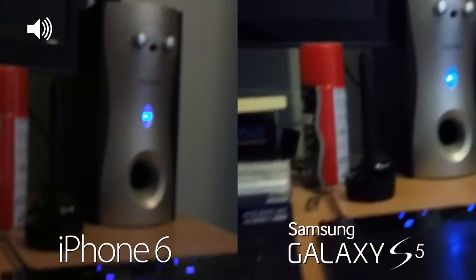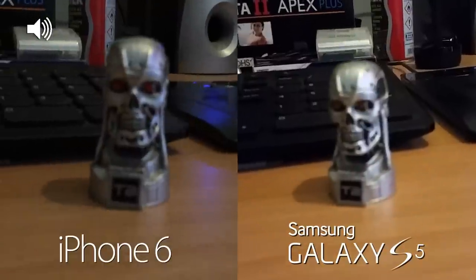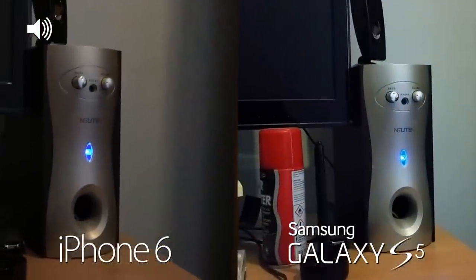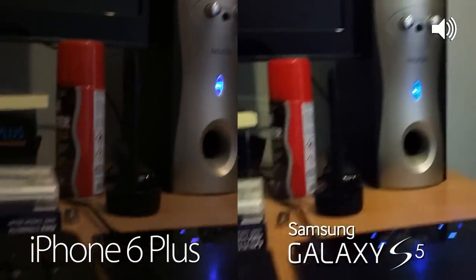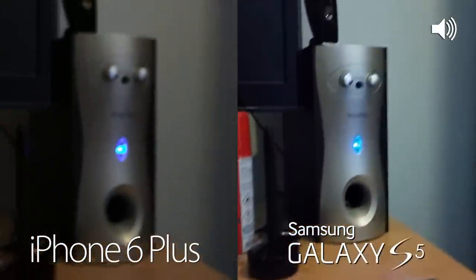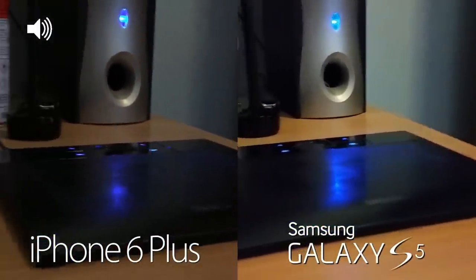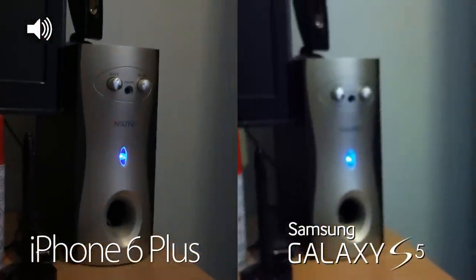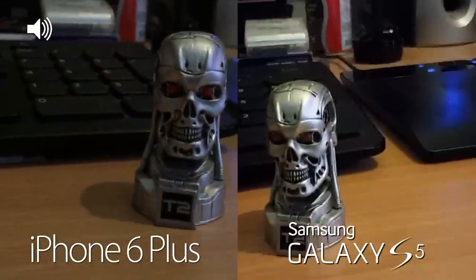This is a side-by-side comparison so you can see exactly the difference in video in relatively low light — Samsung Galaxy S5 versus iPhone 6. Now switching to the iPhone 6 Plus and Samsung Galaxy S5 side by side in the exact same lighting. It does seem to be brighter on the Samsung Galaxy S5 from what I'm seeing on screen — drop a comment below and let me know which one you think is brighter in low light video.